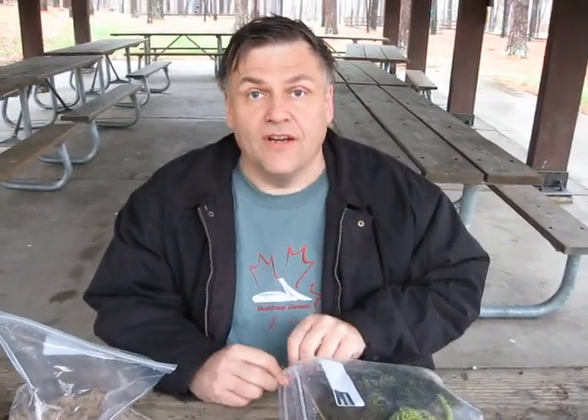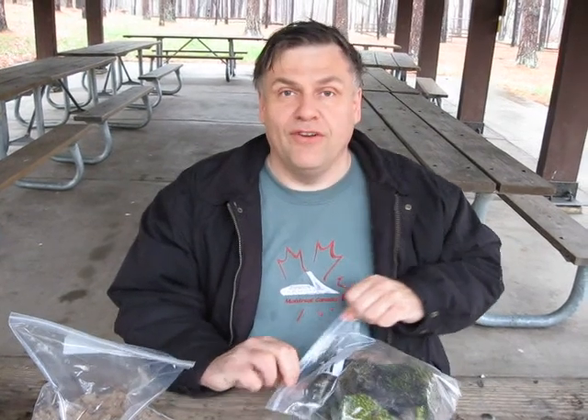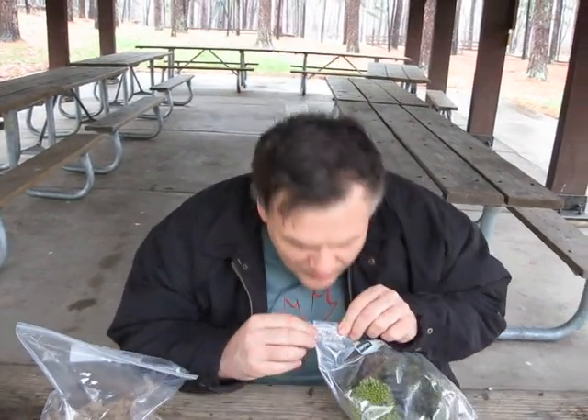And when we're done, it should look like a little miniature forest. So that's what we're doing today on this rainy day. But we're having fun, and a little smoochy time too.